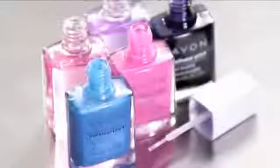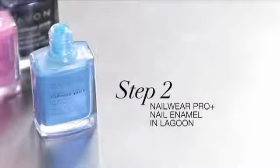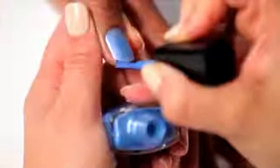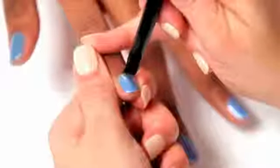Next, select your nail polish shades from the Nail Wear Pro Plus Nail Enamel line. I chose a bright blue base color, Lagoon. I love this formula — you only really need one coat. When polishing, don't forget to wrap the edges. If you see anything on the cuticle, you can clean up with the eyeliner brush dipped in polish remover.